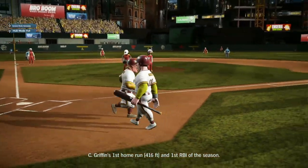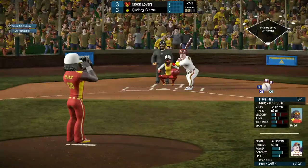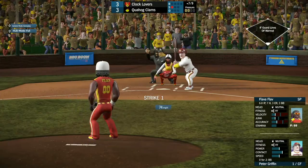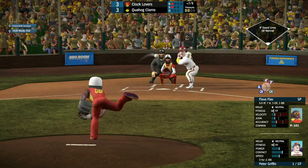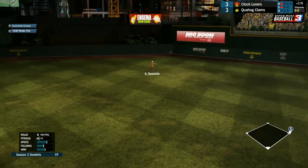The Clams tied it up — it's now a 3-3 game in the bottom of the 7th. Up next, we got Peter Griffin, 0 for 2 with a walk. The 1-1 pitch coming from Flav — he hits it right up the middle. That'll be a base hit for Peter Griffin — he's on the score sheet now.